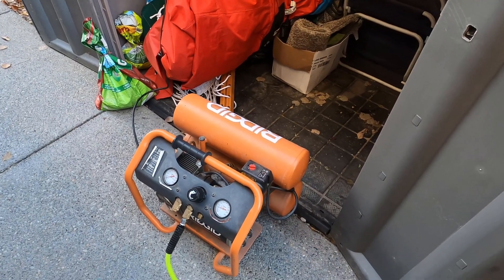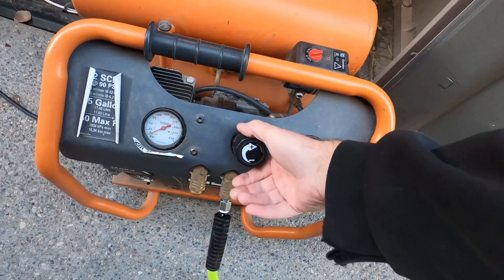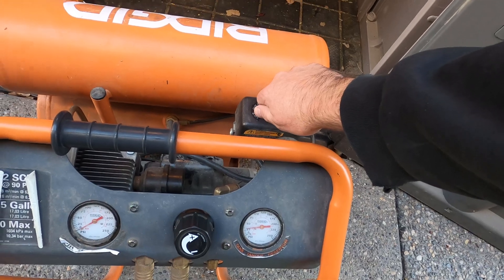Here's how I do it: first I'm going to turn the unloader all the way down so there's no air going through the line, and we're just going to crank it up and get some pressure in the system.